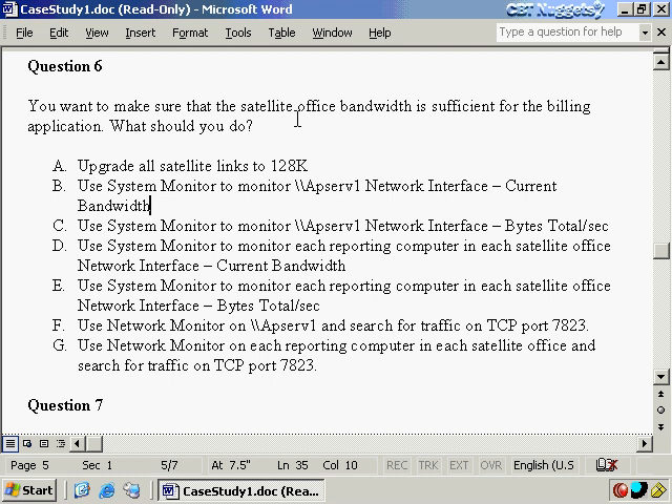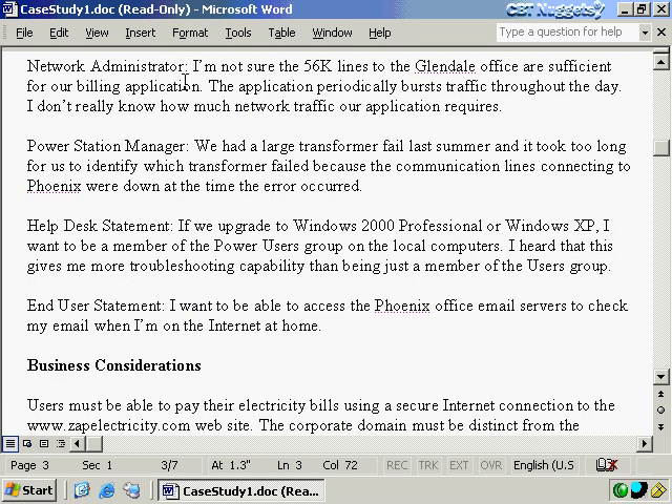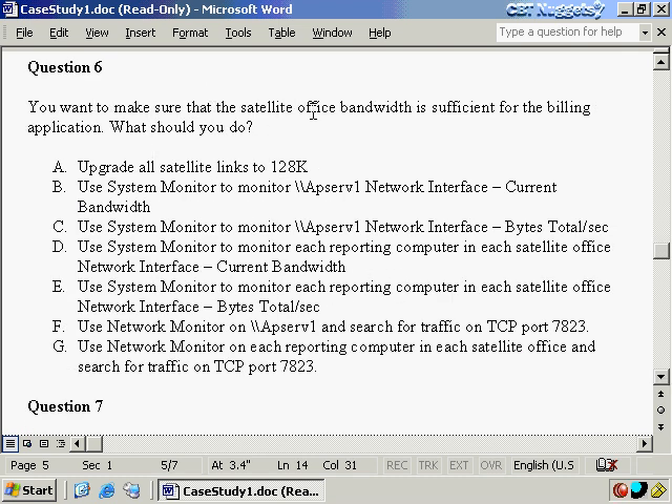Down here we need to make sure that the satellite office bandwidth is sufficient for the billing application. Going back to the existing network infrastructure: each satellite office uses a single reporting computer that reports customer payment information using a custom application over TCP port 7823 to AppServe1 in Glendale. The satellite offices do not require internet access and most network traffic is for the billing application. The network administrator isn't sure the 56K lines to Glendale are sufficient, so upgrading the link doesn't confirm whether 56K is actually enough.